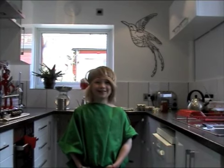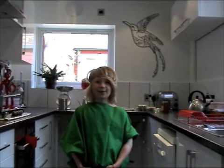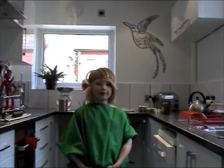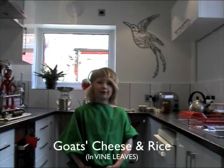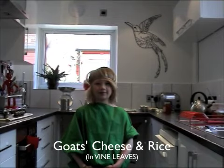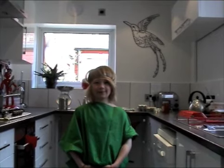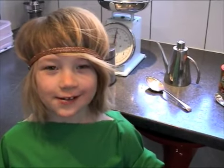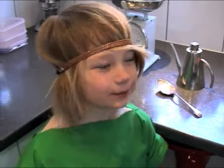Hello, welcome to my Roman cookery show. My name is Jedius Dogatius. Today we will be making Torius X Oiza — in English, goat cheese with rice in vine leaves. Let's cook!